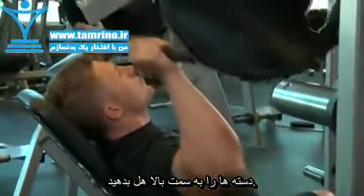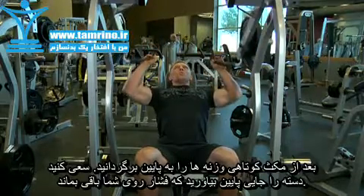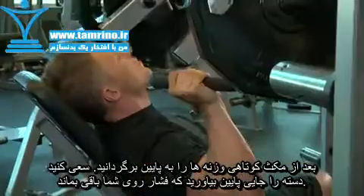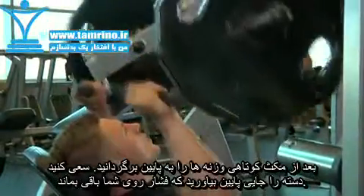Now press the handles upward by extending through the elbow. After a brief pause at the top, return the weight to just above the starting position, keeping tension on the muscles by not returning the weight to the stops until the set is complete.